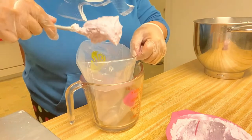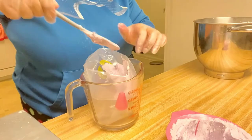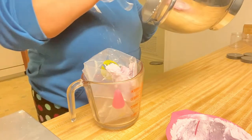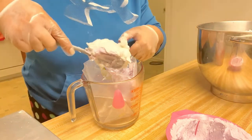Here I have my piping bag. I'm going to push the colored butter to one side, and then I'm going to get some of the white butter in here and put it on the other side.